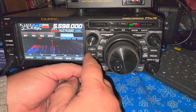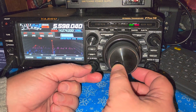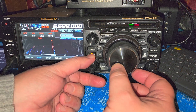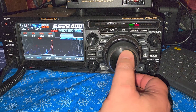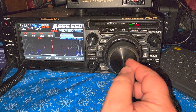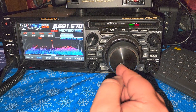5598 is one of the aeronautical frequencies for the North Atlantic. 5599 is one of them as well.